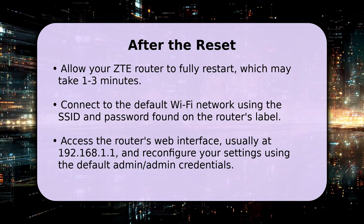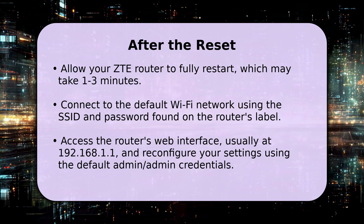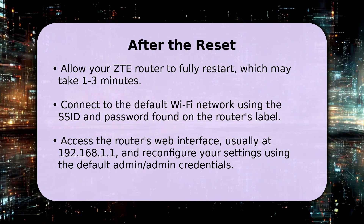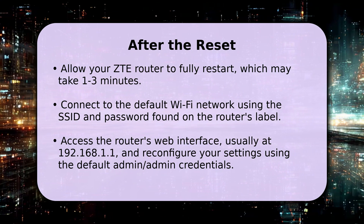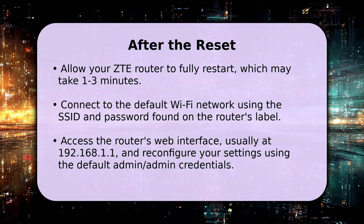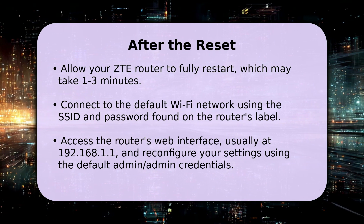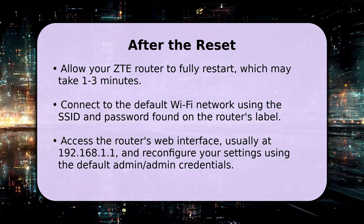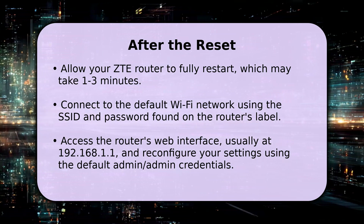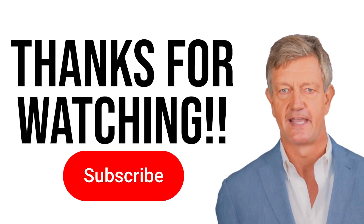After releasing the button, your router will automatically restart, which typically takes anywhere from 1 to 3 minutes to complete. Once all the lights stabilize, connect to the default Wi-Fi network using the credentials printed on a sticker, often on the bottom of the device. Then open a web browser and navigate to 192.168.1.1 to log in with the default username "admin" and password "admin" to set up your new network.